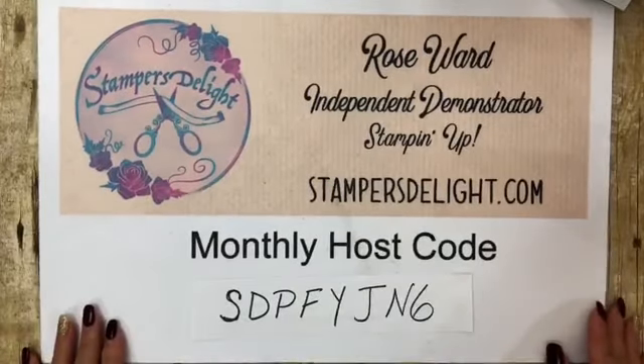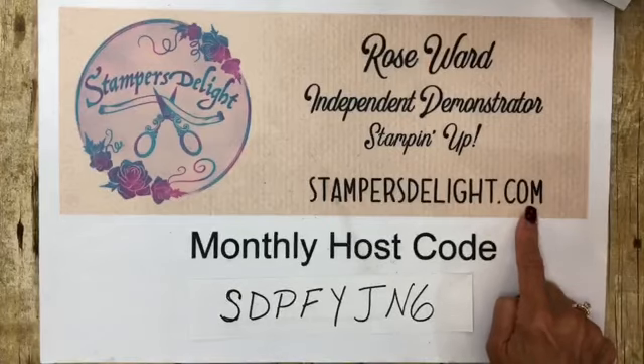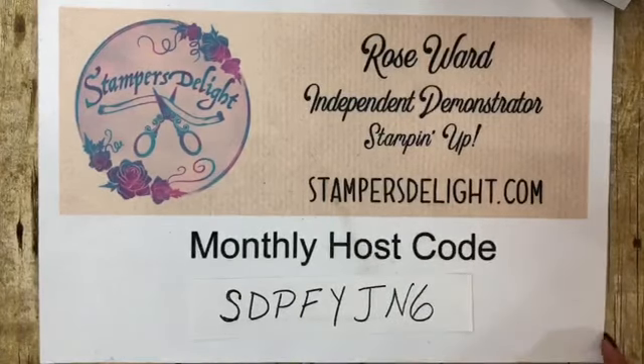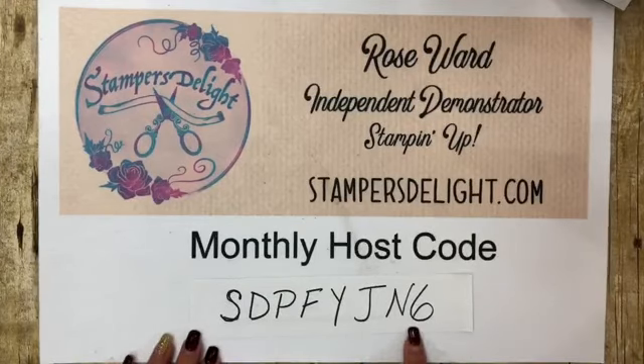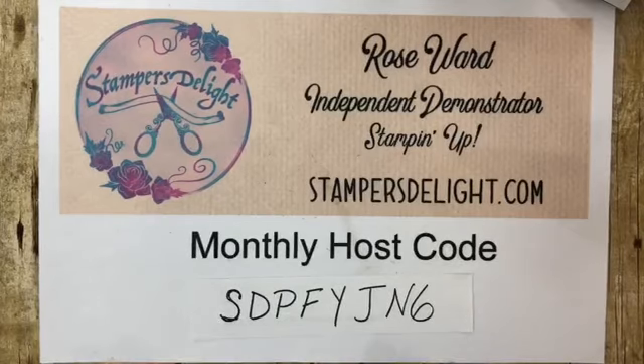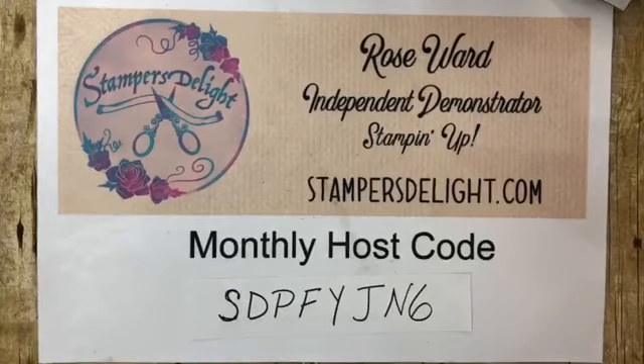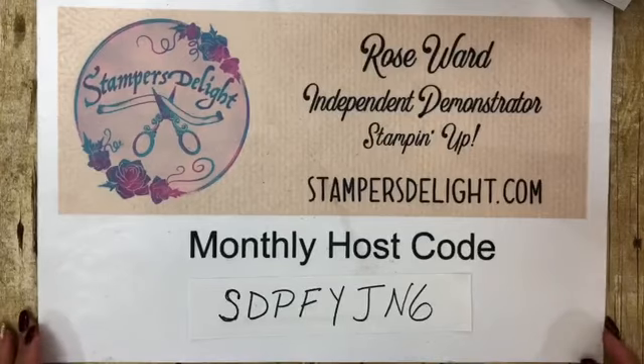Again, rosewardstampersdelight.com. If you want to order from me, go to my blog or website. If you have any trouble because we are using a new system, let me know. I had to change my host code for the month because there were some issues — I think that's now fixed. Also, if you have any issues when you're trying to log in and order, before you check out, make sure that I am showing as your demonstrator. If not, please just call me, text me, and I can walk you through it.